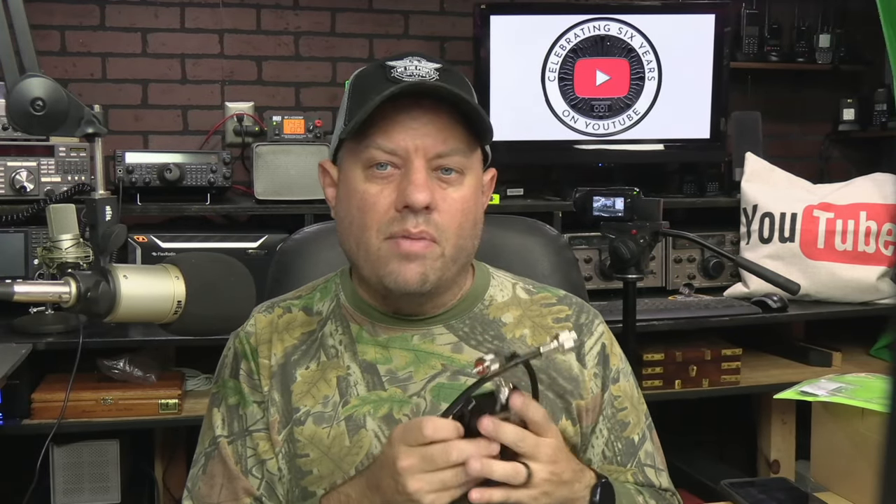They said great, we'll send you one. I had gone to GigaParts' website and at the time they were sold out, but they're in stock right now — I'm looking at the website. You can find a link below. We're going to hook this up to the Yaesu FT847 and show you the ports on the back of the radio, and show how it routes one or two ports on a radio through this to one antenna.